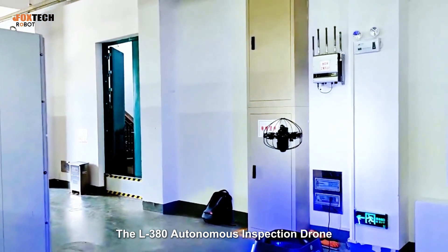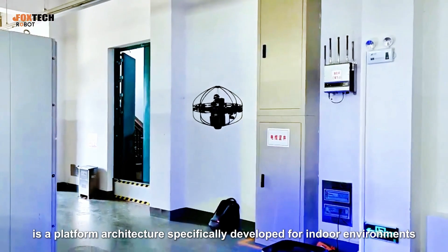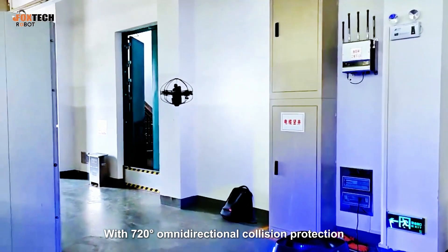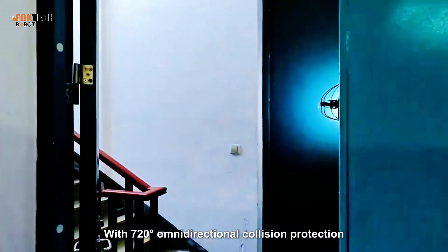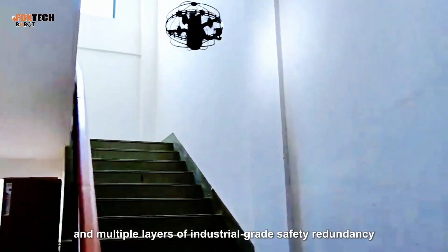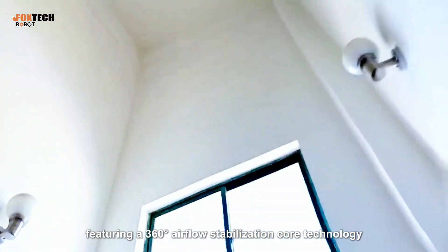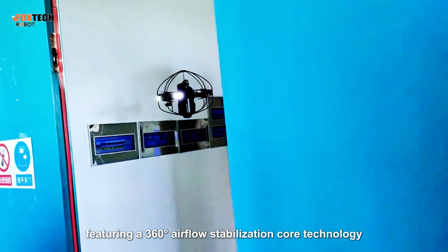The L380 Autonomous Inspection Drone is a platform architecture specifically developed for indoor environments. With 720-degree omnidirectional collision protection and multiple layers of industrial-grade safety redundancy, it ensures safer indoor flights, featuring a 360-degree airflow stabilization core technology.